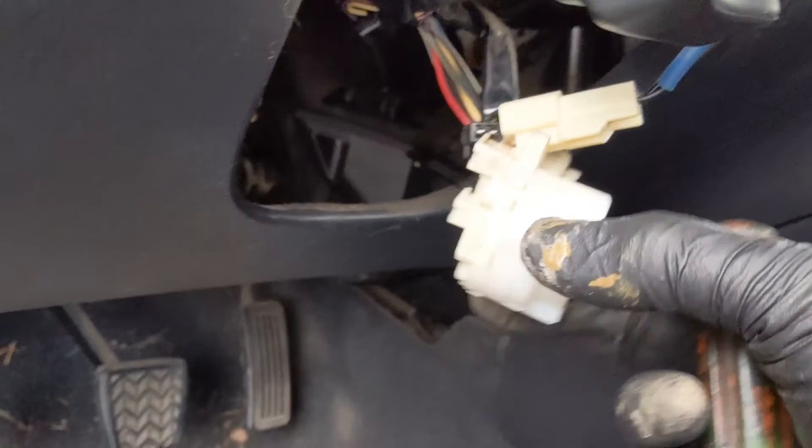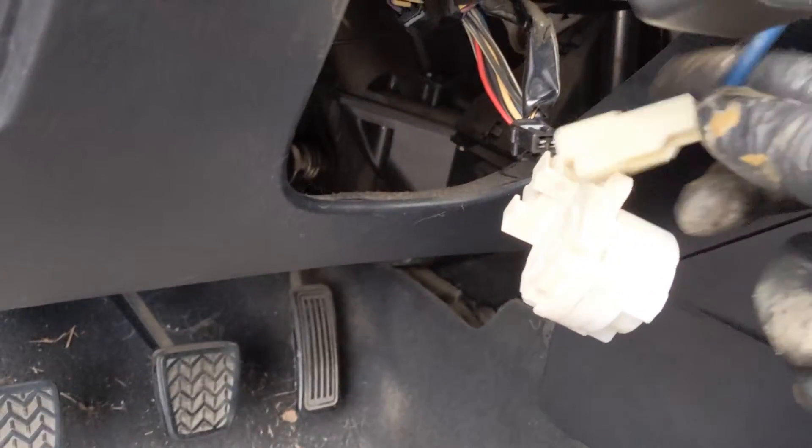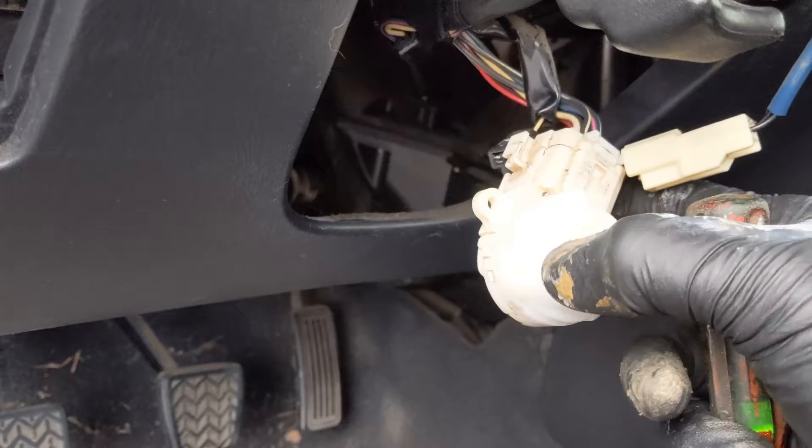There is an assembly back here which is part of the ignition. Normally you would turn the key, the key would turn, this thing turns, and it cranks the car on.